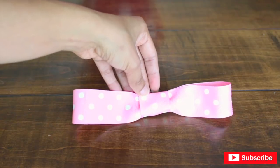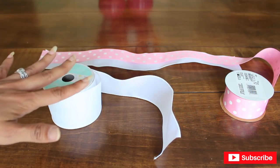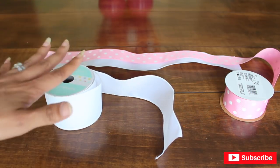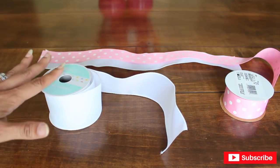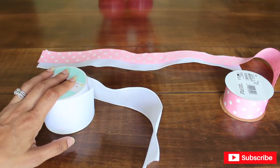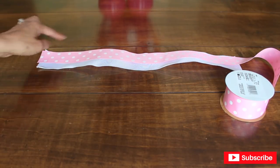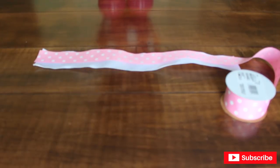The ideal ribbon to make Minnie's bow would be a two-and-a-half-inch wire ribbon in pink with white polka dots, but they didn't have it at Michaels and I didn't get a chance to go to Hobby Lobby or order it. So I'm going to work with what I have — I had this wired ribbon from Easter. I'm going to glue my polka dot ribbon on top of the wire ribbon. I'll need two strips and then shape it into a bow.